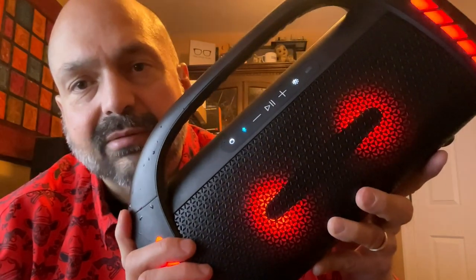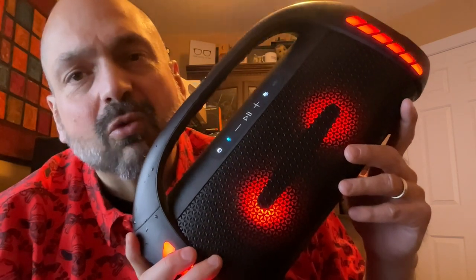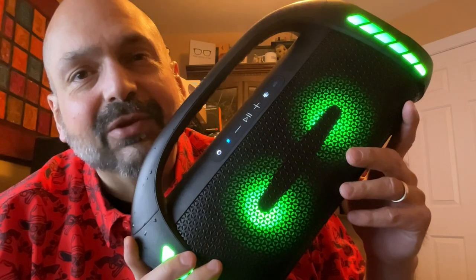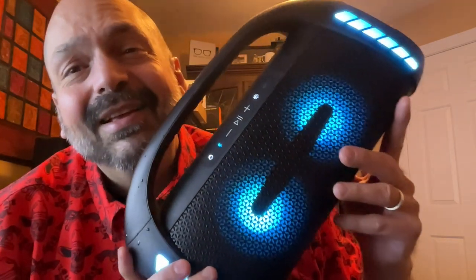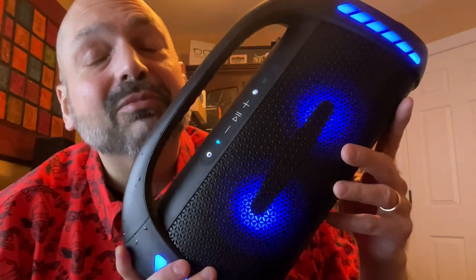This is definitely a party speaker. The LFS Soundstorm, of course, supports True Wireless Stereo. And yes, you should definitely do that — but you don't need it. This sounds fantastic all by itself, but sure.